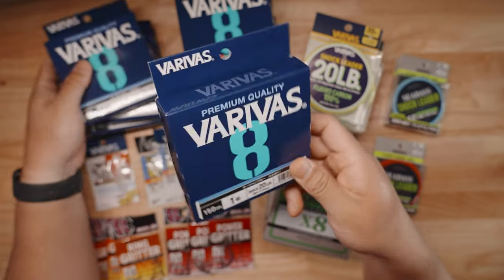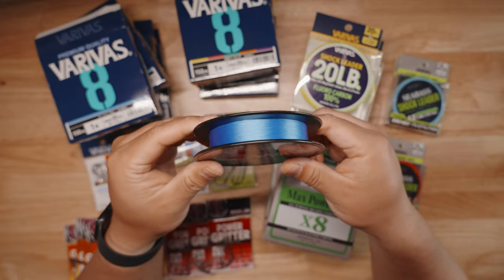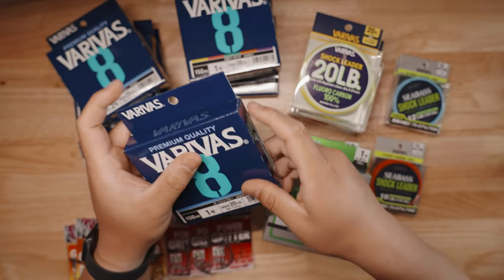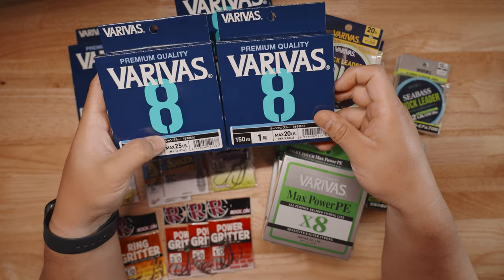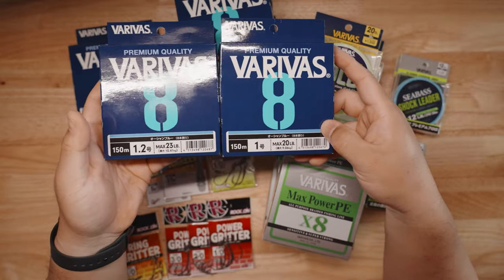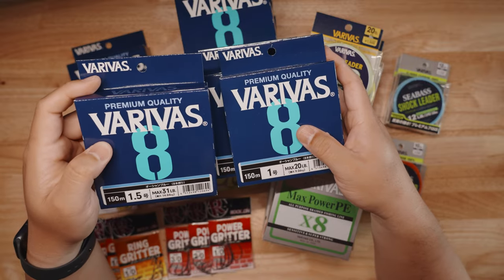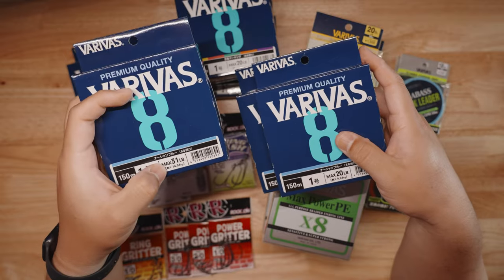The 1 gauge is 20-pound strength and is thinner than Power Pro 10-pound, believe it or not — super thin stuff. I've been using this on my BFS reels without any issues. One gauge is probably the diameter I'd go for redfish, flounder, and speckled trout, especially in our oyster-filled waters. The 1.2 gauge is 23 pounds — just a little thicker. I love the 1.5 especially for a popping cork on spinning reels.